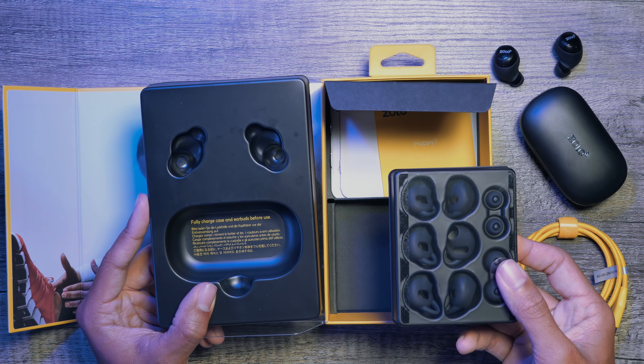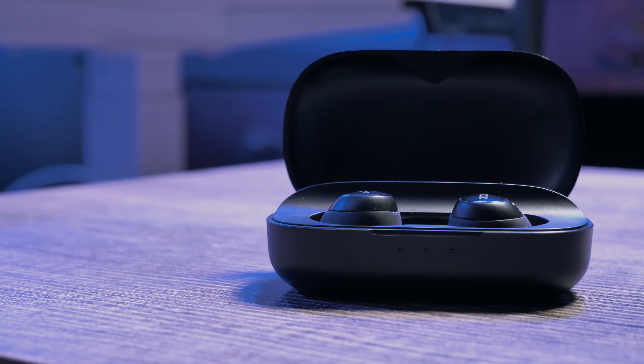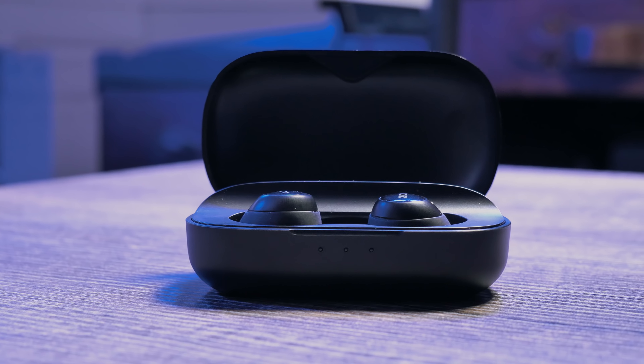Now let's go over the features of these headphones. These totally wireless headphones feature a three and a half hour playtime. This is super important because you are receiving a large amount of use with the benefits of being totally wireless. With the included charging case you will be able to last 24 hours through the power saved in that device.